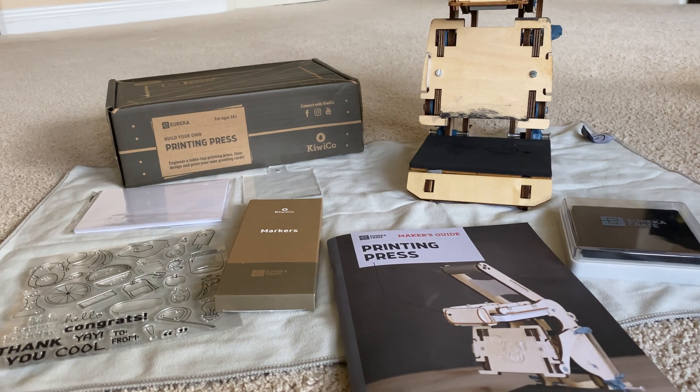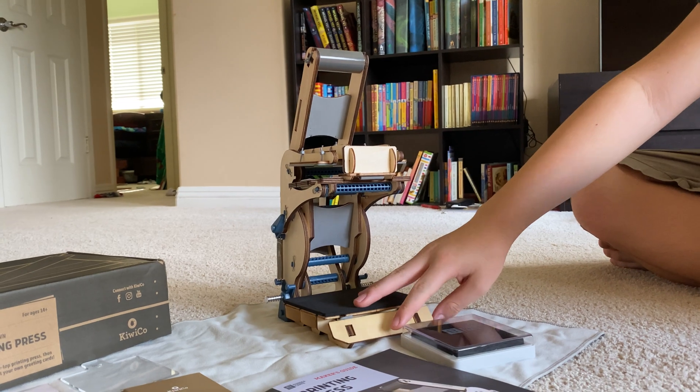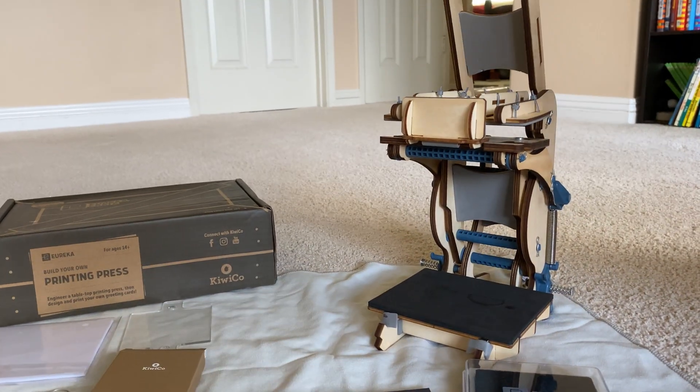So David, tell us about the KiwiCo Build Your Own Printing Press. The printing press wasn't my favorite — the pinball machine was — but this one has more springs than normal, aside from the pinball machine. It's very similar to the riveting machine, other than the fact that it has a gray felt on the bottom instead of just wood. I'm pretty sure it protects it from the ink, and I just enjoyed building it.